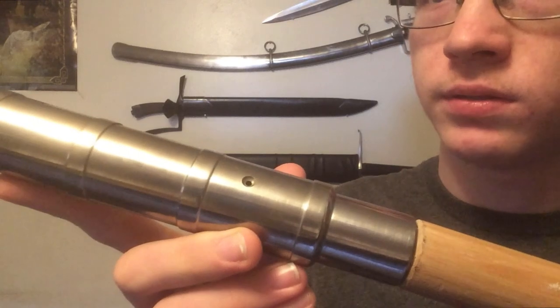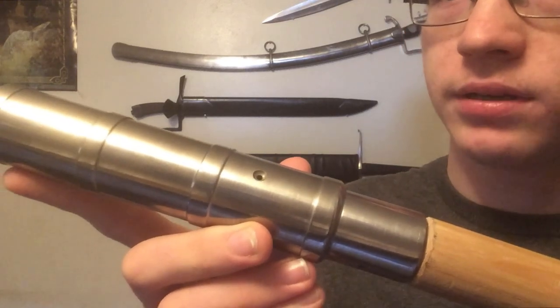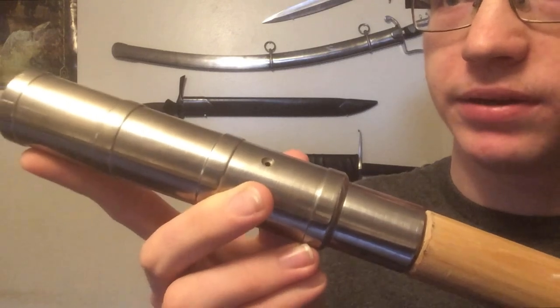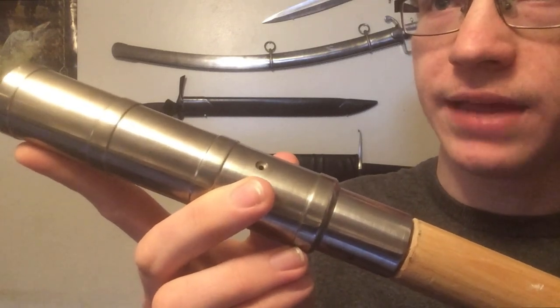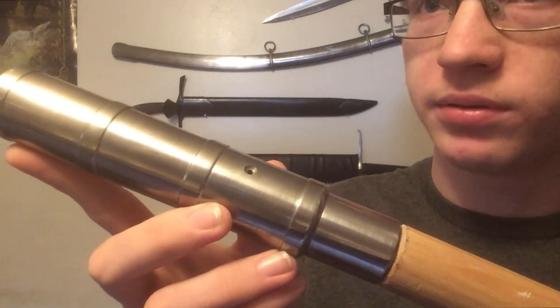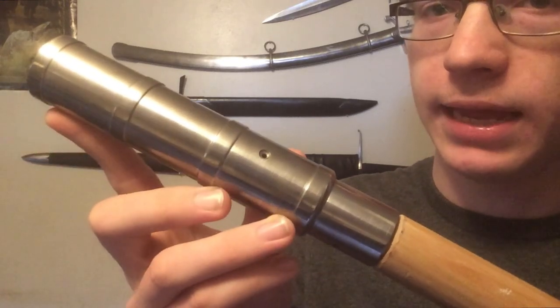This right here is the touch hole. You would load a fine gunpowder — a much finer powder than was used in the barrel for the charge — as a priming powder. This is what would catch fire first, and then it would spread down to the large grains of gunpowder in the chamber, which would then explode and propel your bullet. Now that it's loaded, how are we going to fire it?